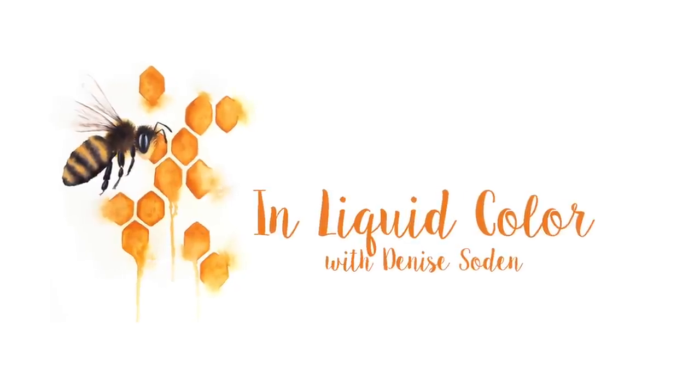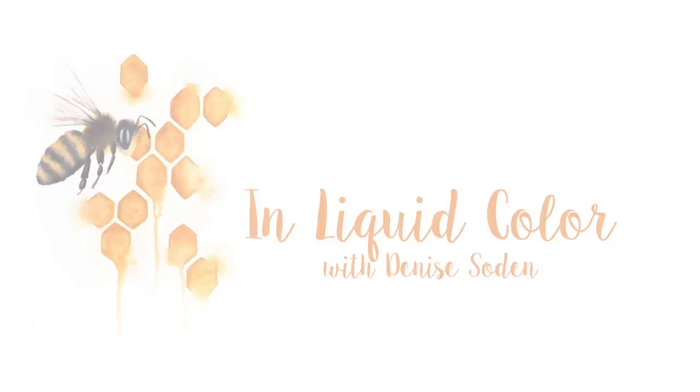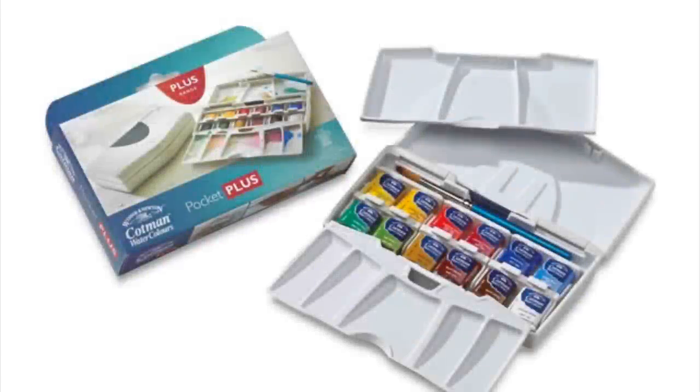Hi everyone! This is Denise from InLiquidColor. Today I wanted to put up a quick little mini tip video for you on how to modify the Windsor Newton Cotman Pocket Plus travel set.